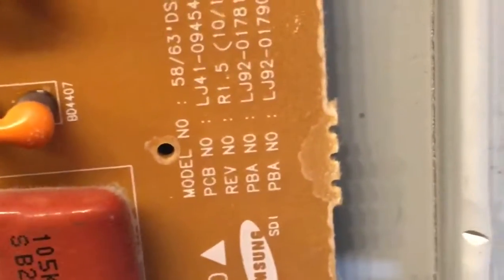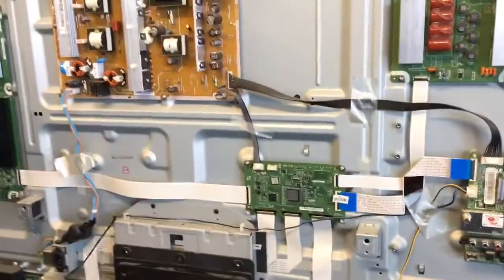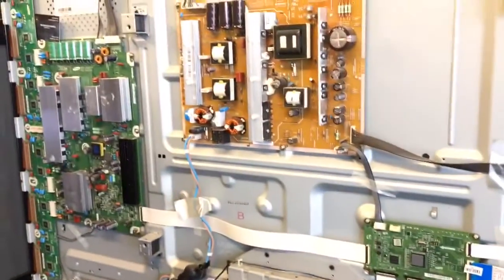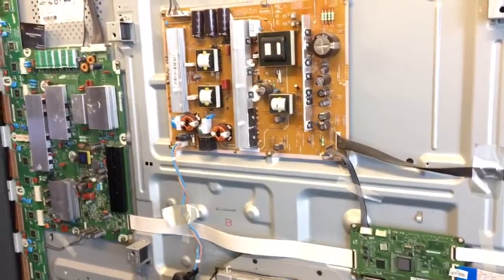Okay, and last but not least, the buffer board. Alright, that will conclude my video. Thanks for watching YouTube — please don't forget to hit that like button and also don't forget to subscribe. Have a great day!